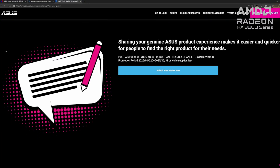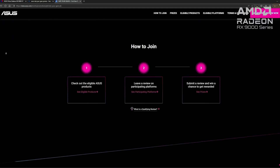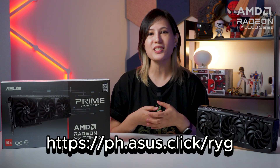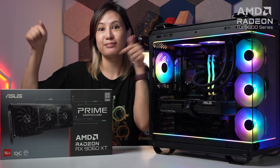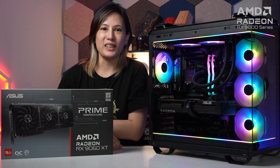If you want to save some more, ASUS is running a Rate Your Gear promo for those who purchased the Asus Prime RX 9060 XT 16GB OC and other ASUS products. Simply share your own experience or review of your ASUS product and get rewarded with up to 1,000 pesos GCash cashback. If you're interested in getting an Asus Prime RX 9060 XT 16GB OC or building this 85,000 peso gaming PC, go to ASUS ROG concept stores or any ASUS official retailers nationwide.